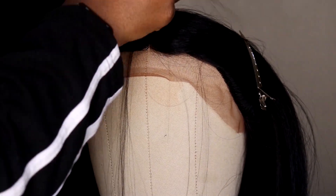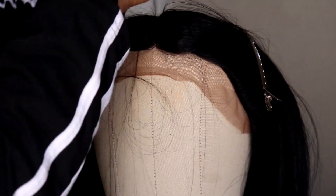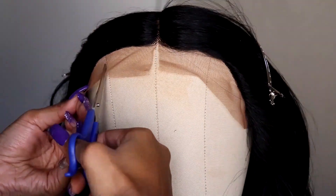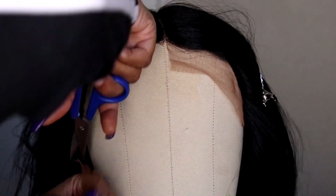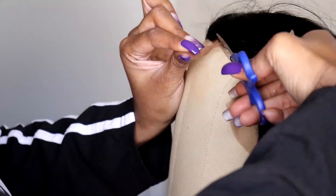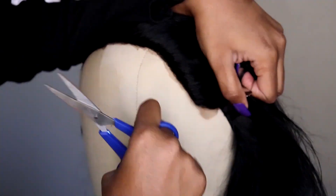The next scene will be showing me cutting the lace, because I showed you plucking it, so I might as well show you cutting the lace, and of course applying the wig. And now I'm going to wrap it up, because that's it.